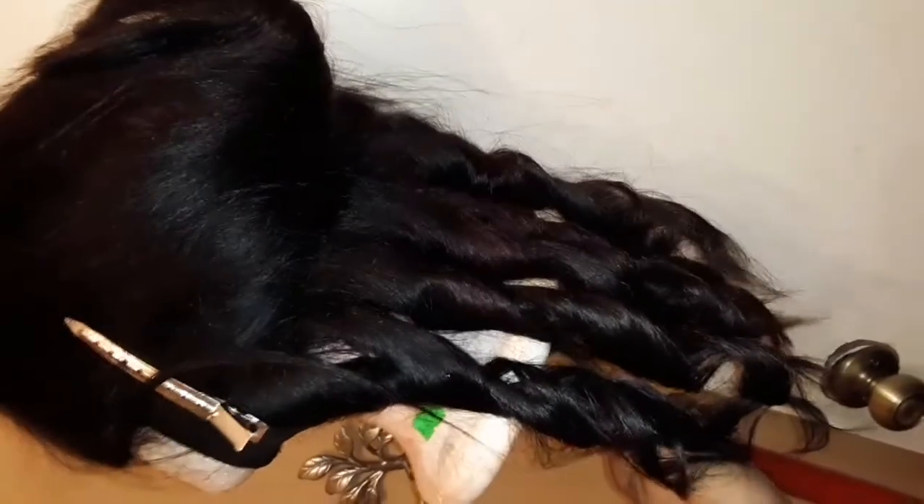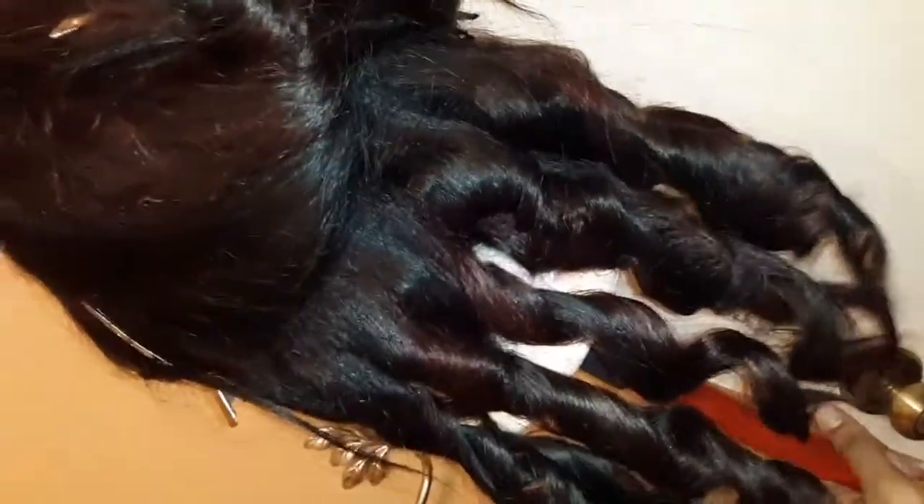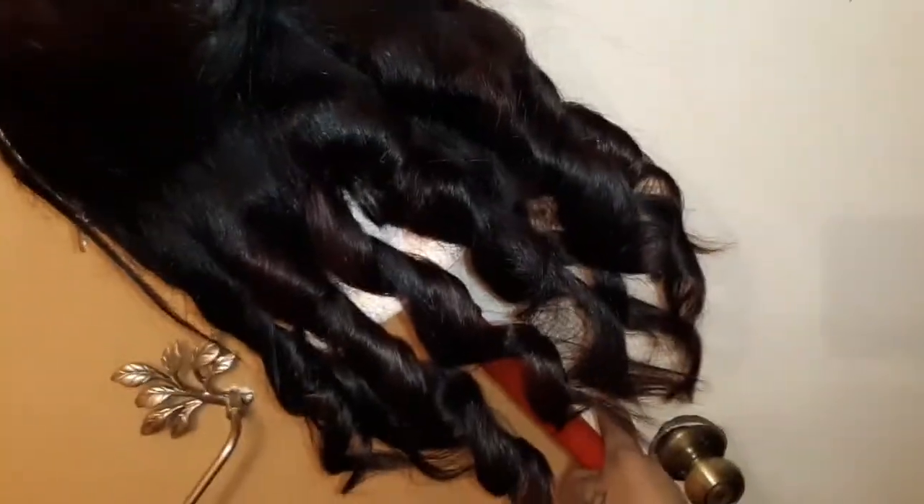Alright y'all, we are done letting it sit — I actually let it sit for quite a few hours. I think it's ready to be red, so we're going to get this rinsed out. Look at the final result — the color actually turned out really, really good. It's almost like an ombre effect, and this is with the Kiss color. I'm going to finish these drop curls and then I'll see you all with the finishing touch.